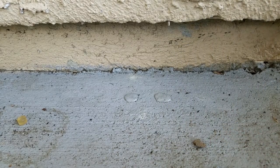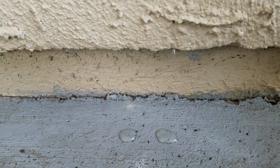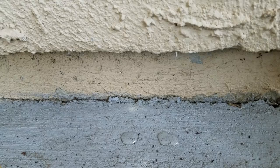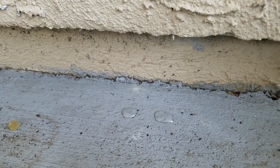Kind of attacking my parents' house — going up into the sill plate, foundation, what have you. See if we can get some footage and see if they like this Terro.